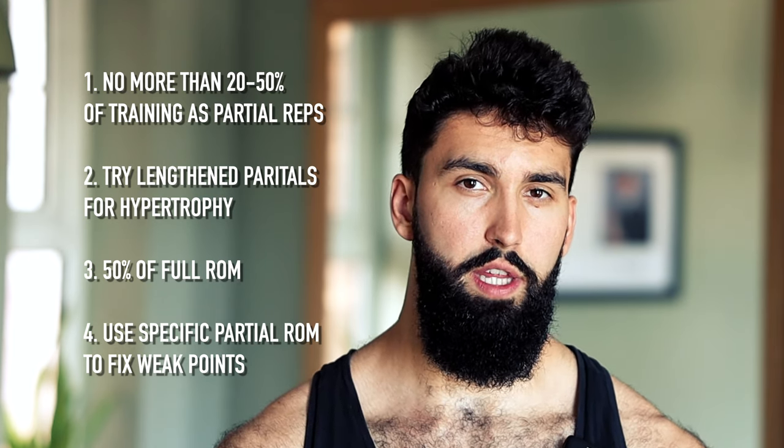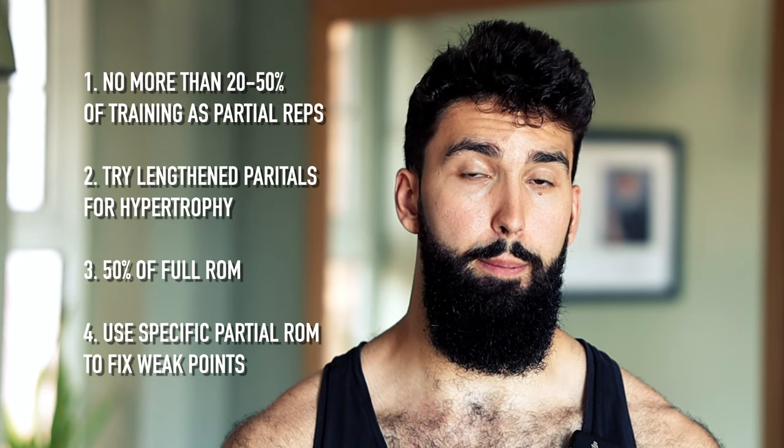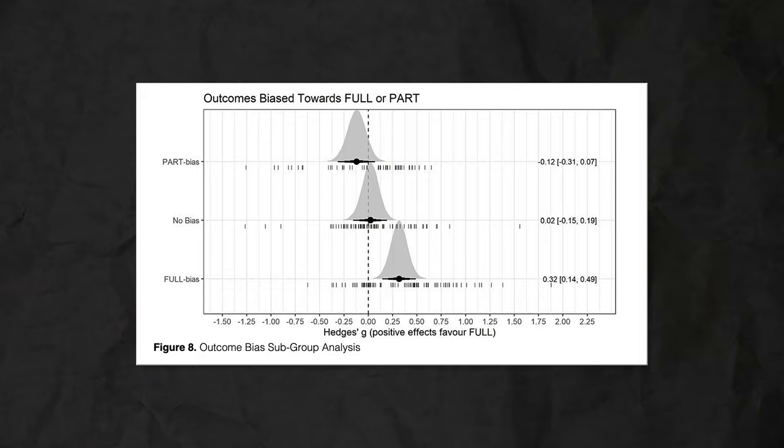If you don't have a clear weak point and you're not specifically targeting hypertrophy, you can do any part of the range of motion. A word of caution: the finding that partial range of motion training improves full range of motion one rep max isn't super consistent, though effects are generally neutral to positive. Don't change too much of your training to partial range of motion — one finding of my own meta-analysis is that performance improvements are range of motion specific. You see the largest improvements in the range of motion you're actually training, so straying too far from your preferred strength outcome's range of motion may not be wise.